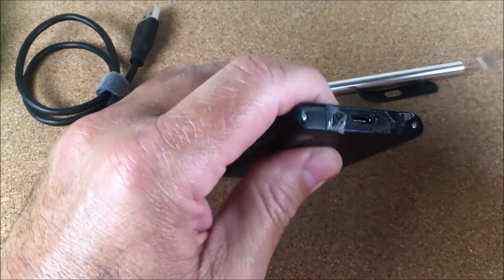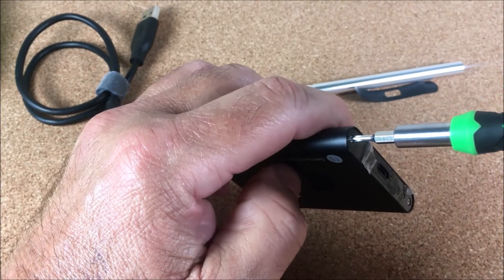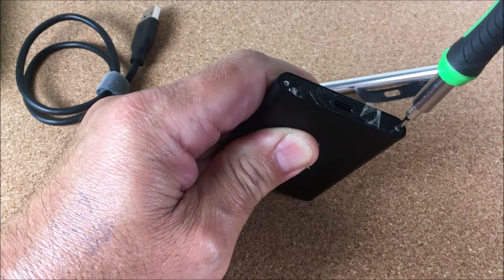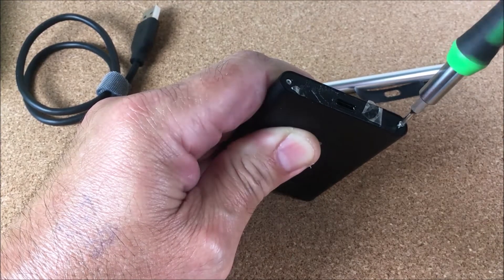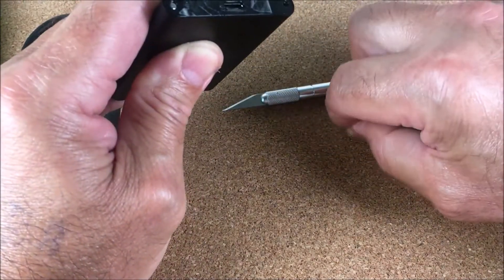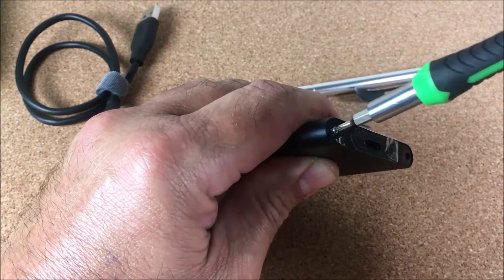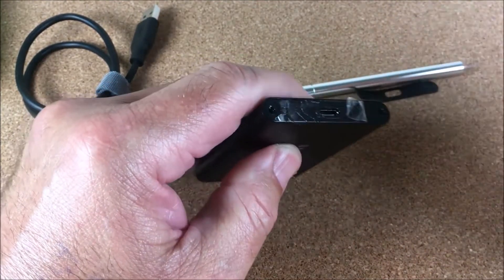Next step is to deal with the screws. When testing these screwdrivers, make sure it's really seated in there because otherwise you're going to strip the little screw inside. We got it out immediately — that's a good sign. The good thing is that this enclosure can be used to put another mSATA inside and use it as a portable SSD, even though it won't have the original capacity.